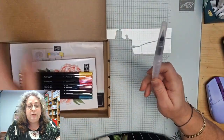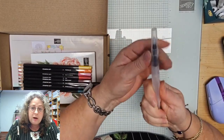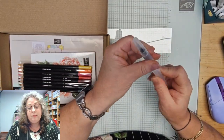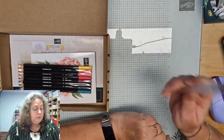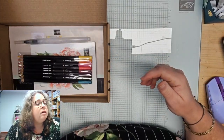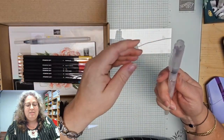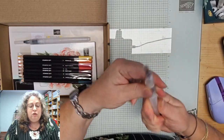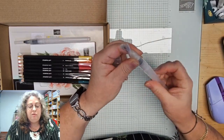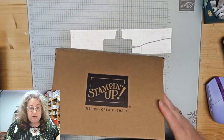Hier wil ik even iets over vertellen. Normaal gesproken draai je ergens een kant op om iets open te maken, maar deze aquapainter moet je andersom draaien. Dan kun je hem gewoon onder de kraan vullen, en daarna moet je hem ook andersom weer dichtdraaien. Dat is even de tip van vandaag. Zo werkt dat trouwens met alle aquapainters.